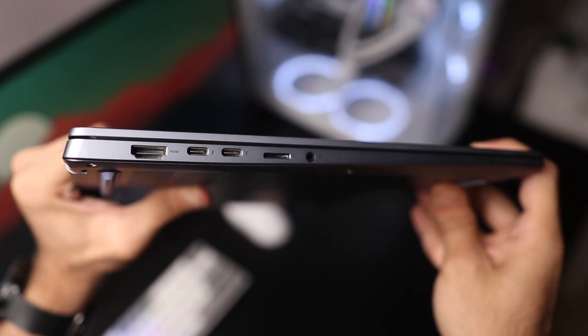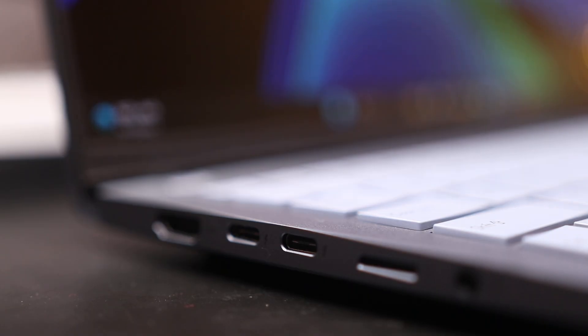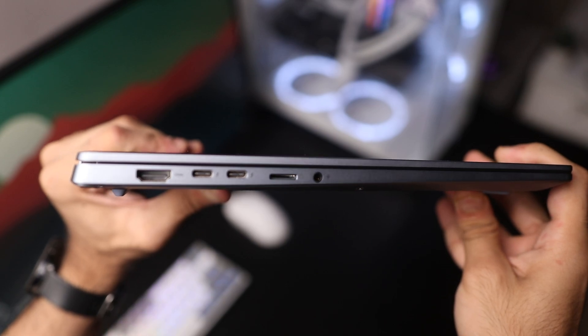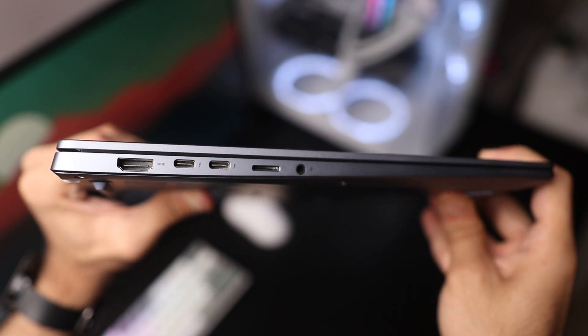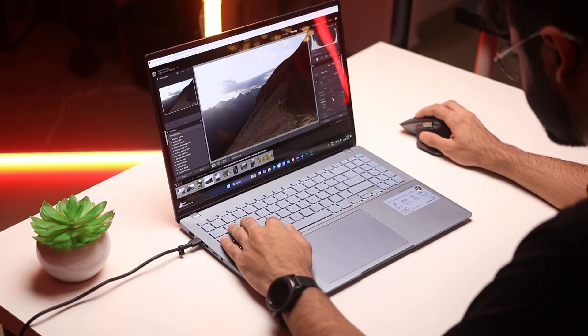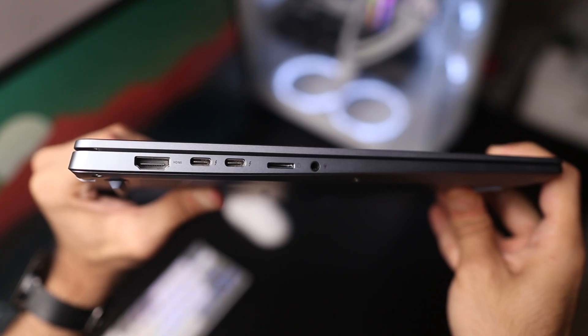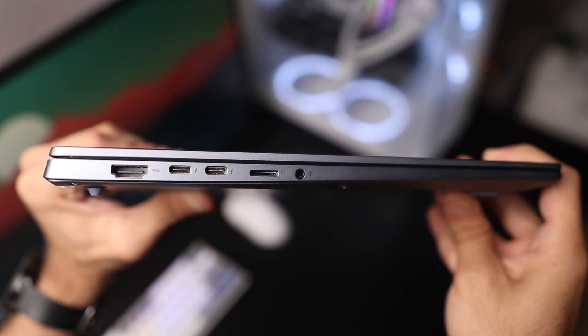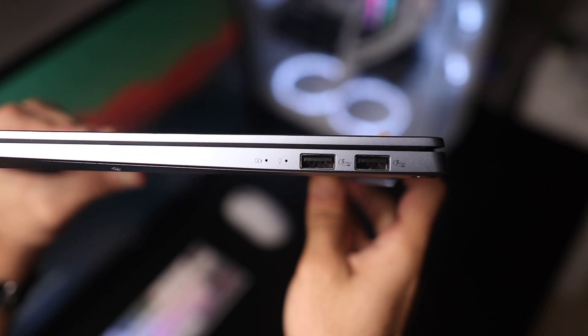Talking about ports, on the left side you have a full-size HDMI 2.1 port, next to that are two USB Type-C Thunderbolt 4 ports. These support power delivery as well as display output, so you can charge the laptop and connect displays to it. They also have really fast data transfers. You also have a micro SD card reader — I appreciate Asus including this, but as a performance notebook I would prefer a full-size SD card reader like their Zenbook series. There's also a combo headphone jack for microphones and headphones. On the right side you have two USB 3.2 Gen 1 Type-A ports and a power LED. Overall the IO is pretty decent apart from the missing full-size SD card reader.